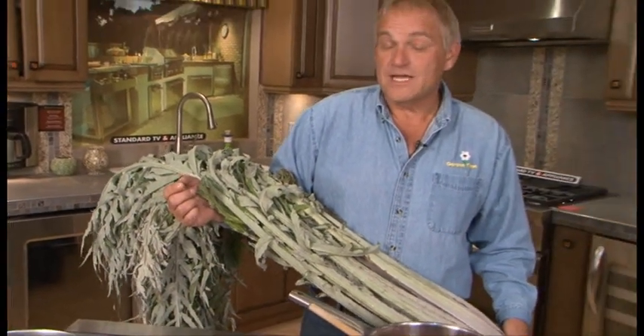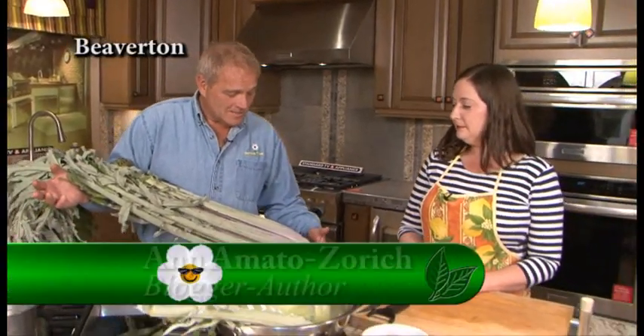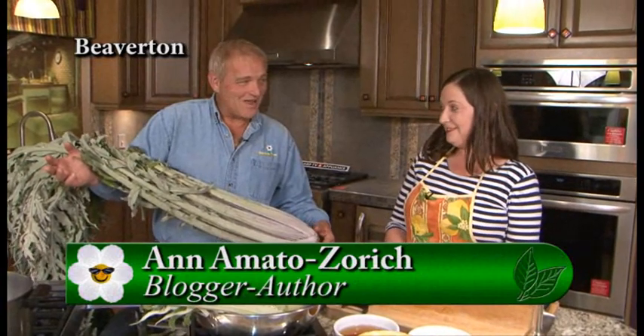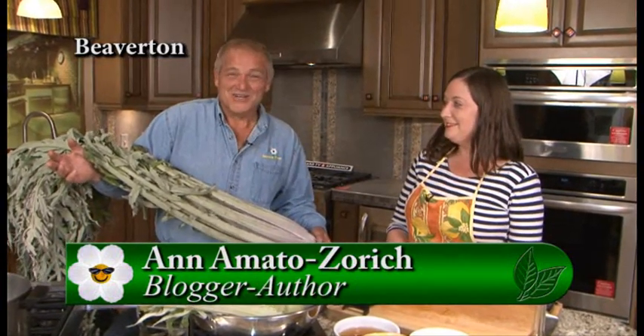I'm standing in the kitchens of Standard TV and Appliance, and we're going to be doing a cooking segment. A lot of times you think of cardoons as an ornamental, but I'm here with Anna Mato Zorich, and we are going to be cooking them.